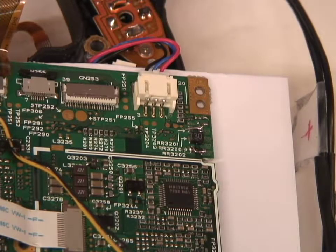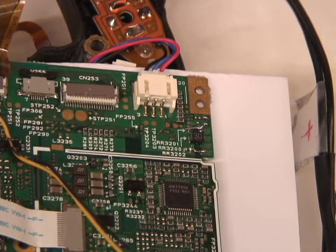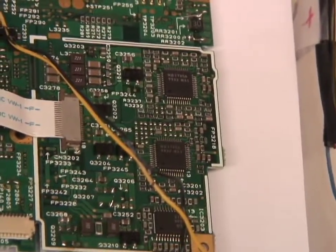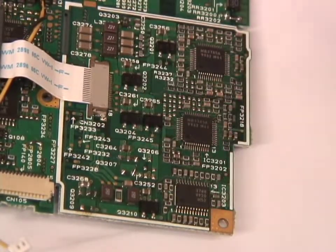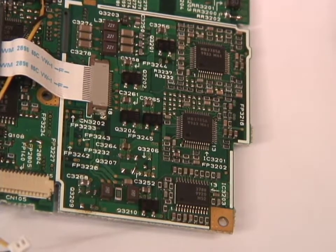Previously I was using one for a different model, the XL1S, which is different — some of it was similar enough that I was able to use that manual, but some of it's not the same. So now we need to look at this area where the voltage regulators are. In this power supply section, a lot of these test points allow you to measure the voltages to see if they're what they should be — and they weren't.